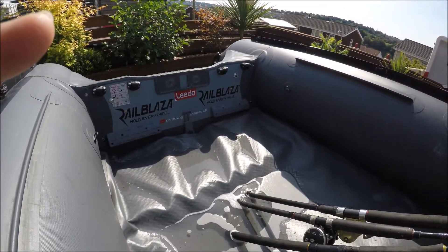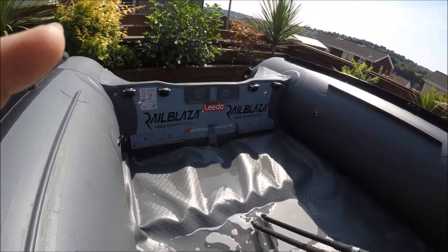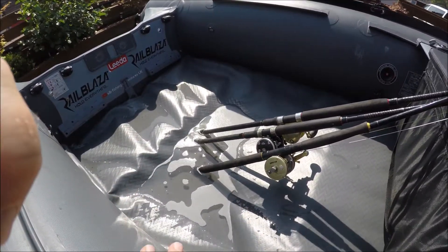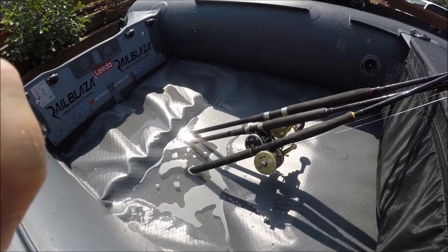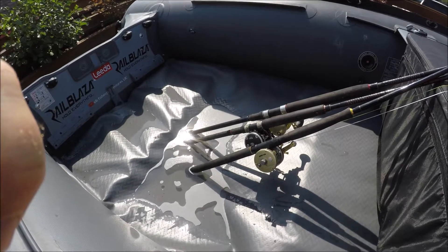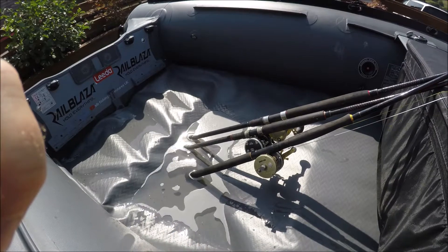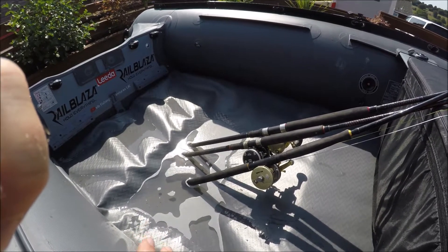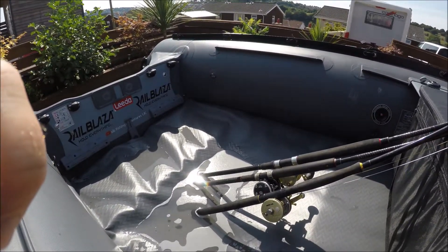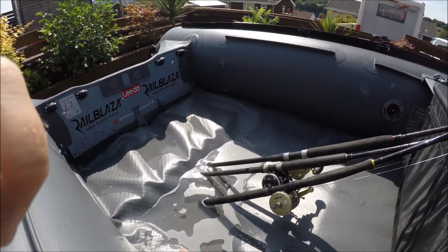It improved the ride massively, but weight distribution is still key on this — from here to the back, it's key even with the board. I'd be interested to see the performance of the 365 and 395 alley deck against the A-deck. My buddy has a 365 and I'm hoping to put my engine on the back of that soon to measure it against the performance of the 360 I had and against this.